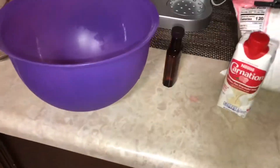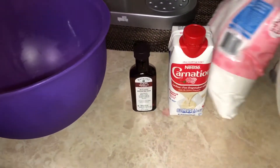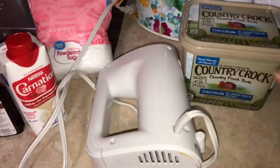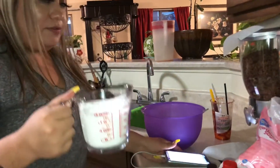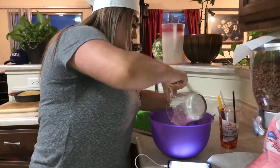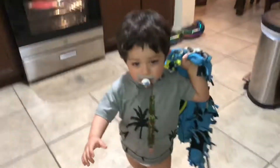For the cream frosting you're going to need vanilla, evaporated milk, powdered sugar, your mixer, some butter, and some cocoa powder. Because we're making chocolate buttercream. I have another two and a fourth cups of powdered sugar — so this is two cups. This might take a while. Why are you crying, sir?